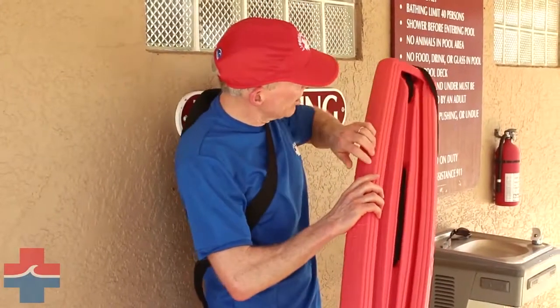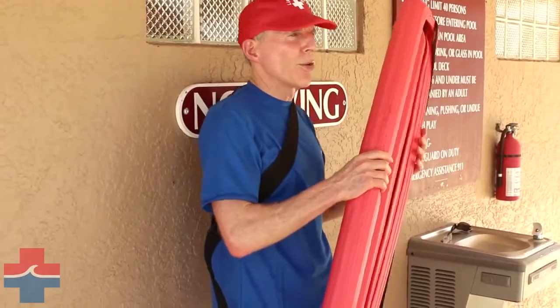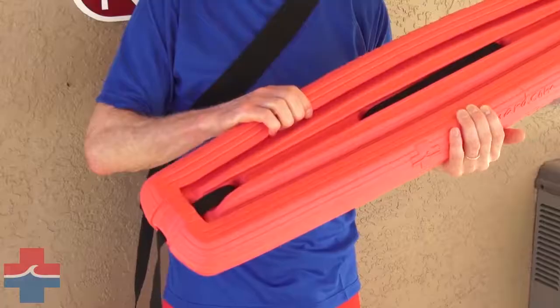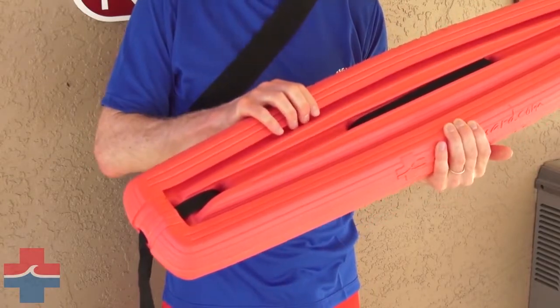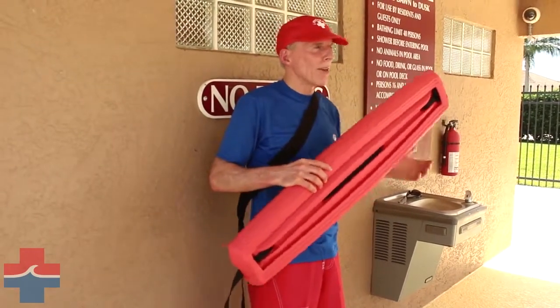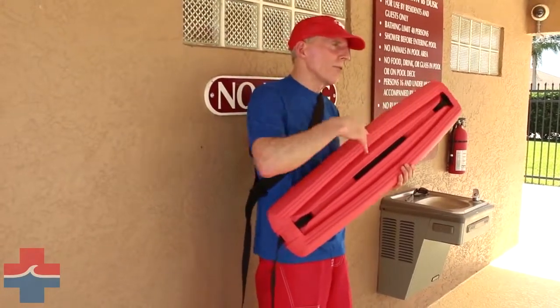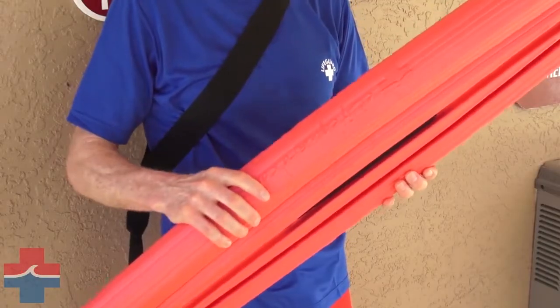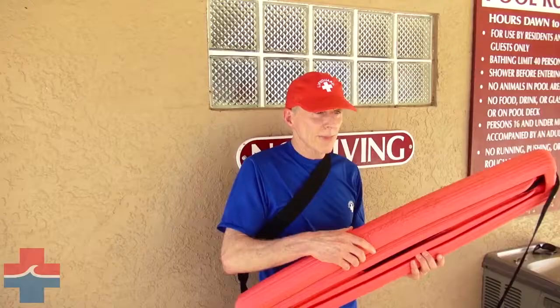There is a ribbed texture design running up and down the product all the way around for increased grip, and the material is 100% waterproof, very UV resistant, and holds up year after year. Unlike many tubes on the market that might break down after a year or year and a half in UV and harsh environments, the Life Tube comes with a three-year warranty, so it's a very durable product.